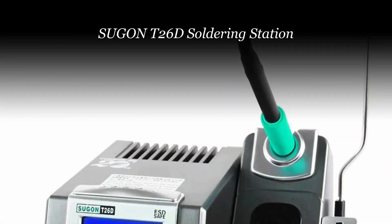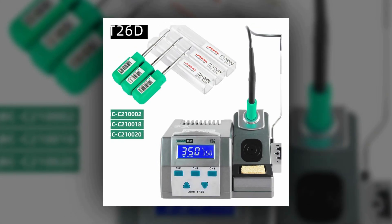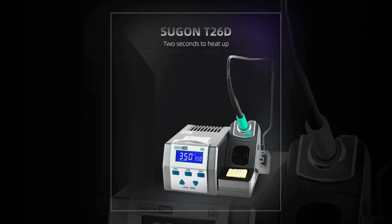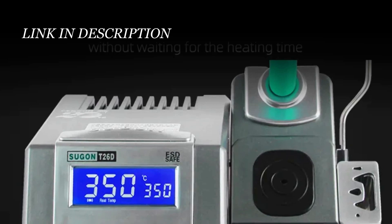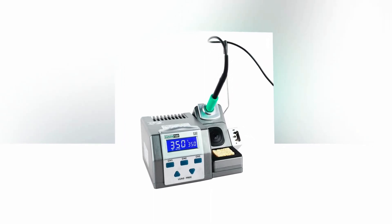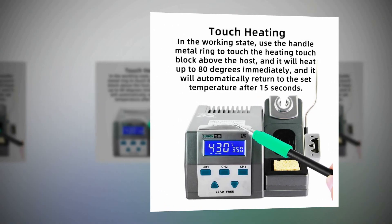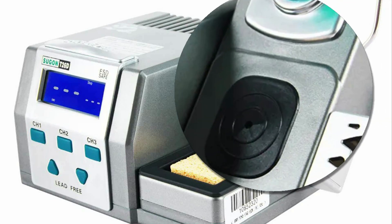Number 1: Sugin T26D Soldering Station. The Sugin T26D is a high-performance, lead-free soldering solution perfect for BGA, PCB, and IC repair work. With a power consumption of 85W, it delivers rapid heating, enabling efficient soldering. This station offers a temperature range of 200°C to 500°C (392°F to 932°F), and its temperature stability of plus or minus 2 degrees Celsius ensures precise and consistent results. The user-friendly LED digital display allows easy temperature adjustment and monitoring. With certifications including CE and FCC, it's a reliable and safe choice for electronics repair. Whether you're a professional or hobbyist, the Sugin T26D offers the power and control needed for successful soldering and rework tasks.